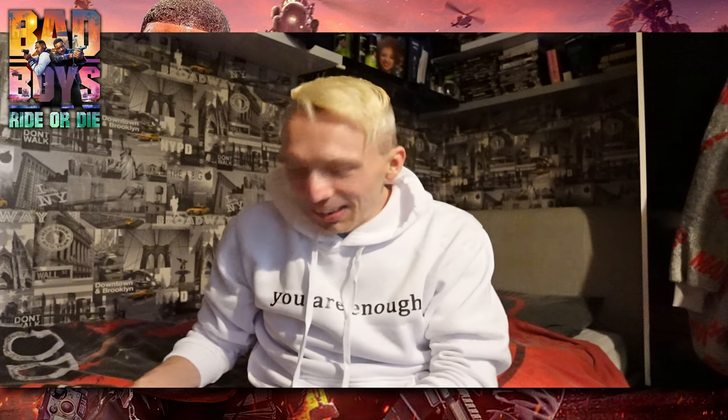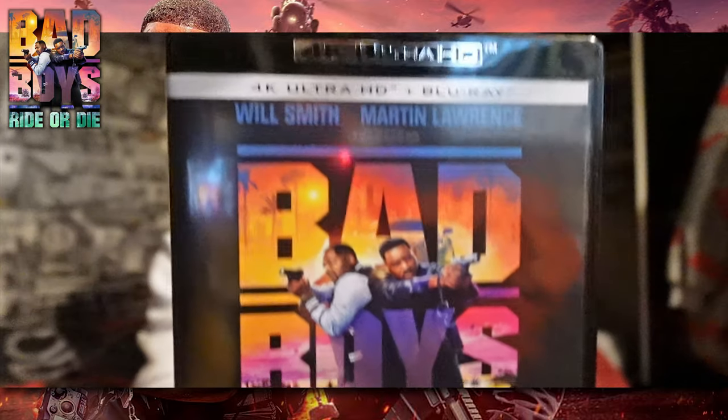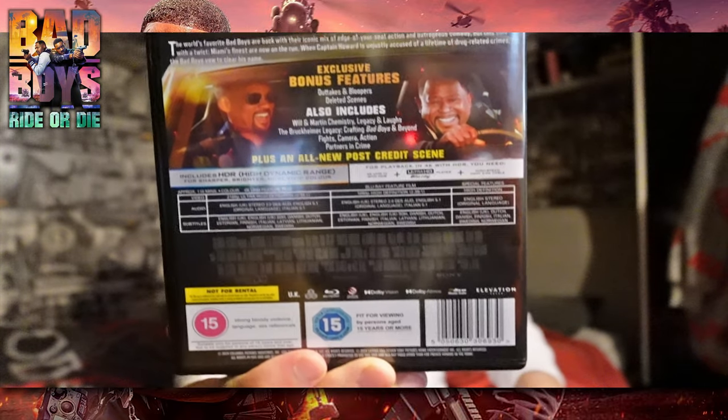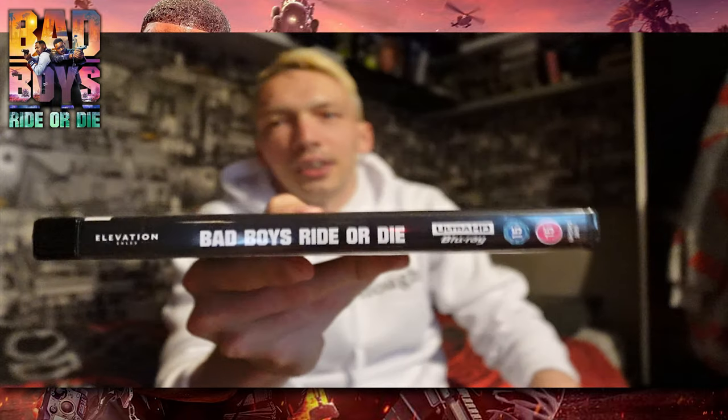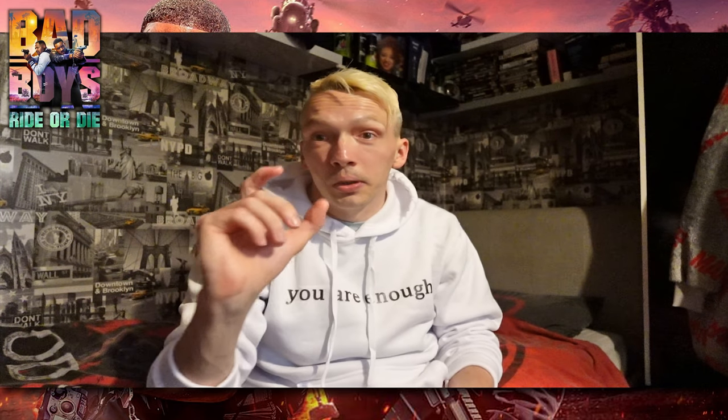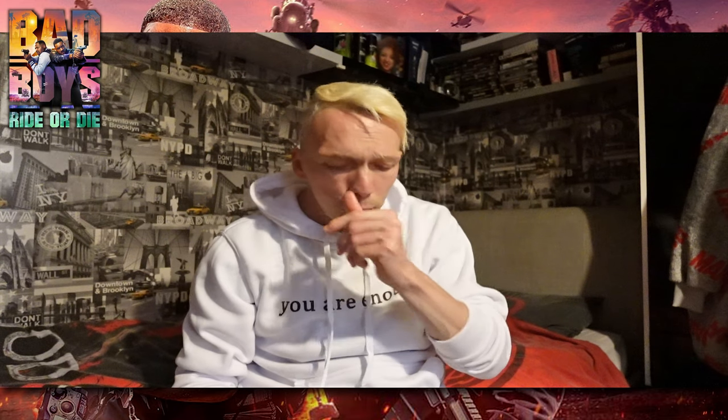I'll show you better now I've taken the sleeve off. So this is the front, this is the back — there we go. And here are the sides. How cool is that! I like this camera because it's auto-focusing, so it just goes instant. This is in 4K plus Blu-ray.